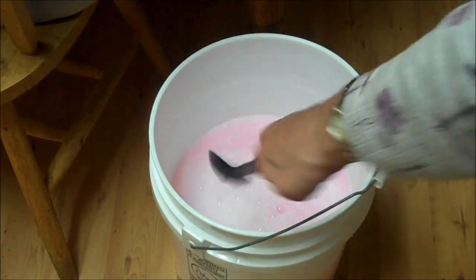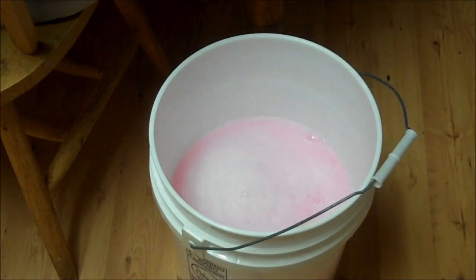Now this is Skybird's recipe, so you'll have to thank her for it. Now what I'm going to do is fill the rest of this bucket up with water and let it sit overnight, and I'll show you in the morning if mine worked like hers did.